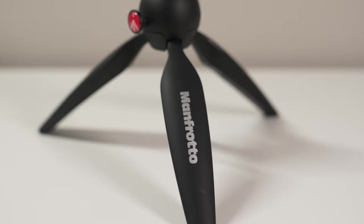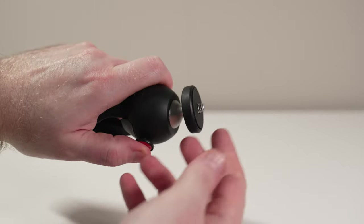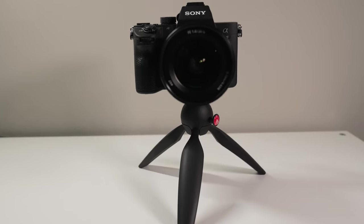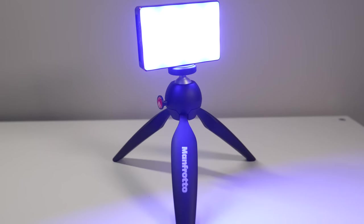I picked up the Pixie probably a good couple years ago, just wanting to have a really affordable option to play around with a tabletop setup if I needed something. Since then, this has become kind of a general — not just tripod — but stand and multi-utility tool I've used for holding a bunch of different things.